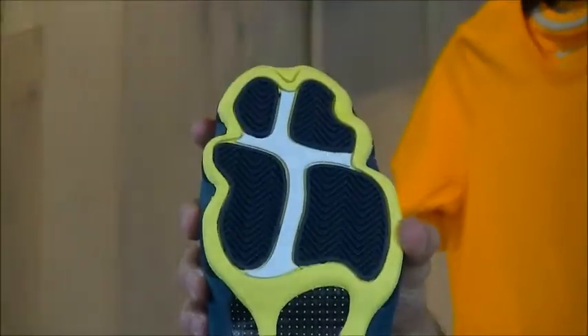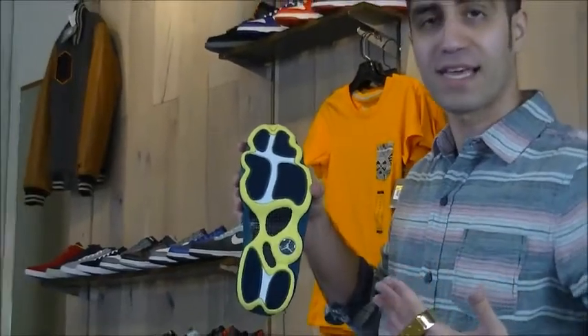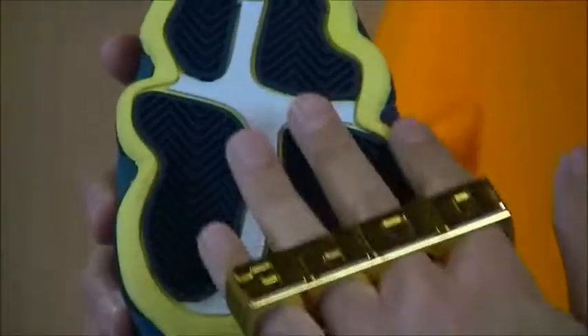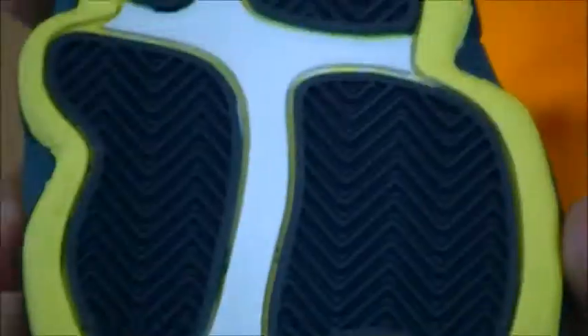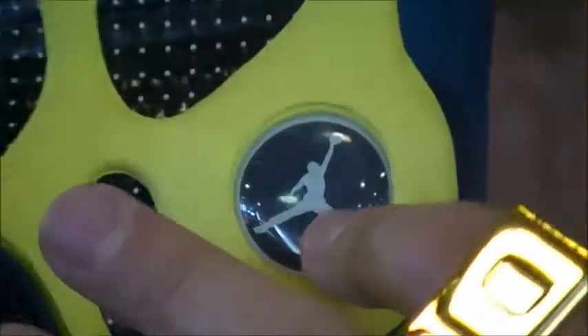And then of course, as you look at the footprint, you can see that Panther Paw footprint — or the Black Cat, as Jordan Brand is otherwise known. This outsole has electric yellow going all the way through the perimeter, white in between, and then the traction showing itself in blue. More of that carbon fiber, and the Jumpman visible white over black. Very clean.